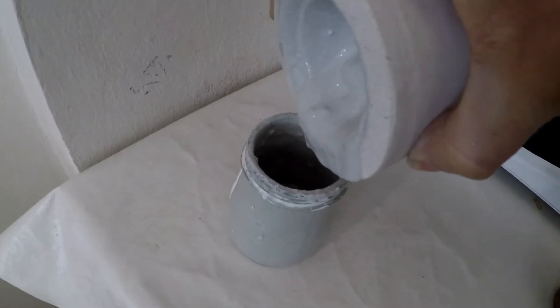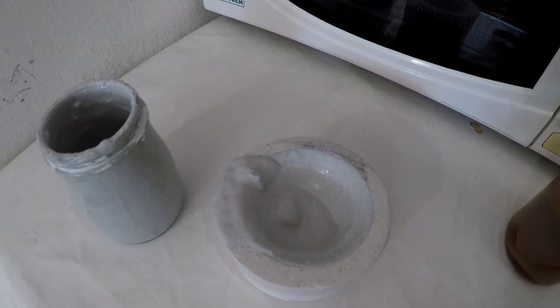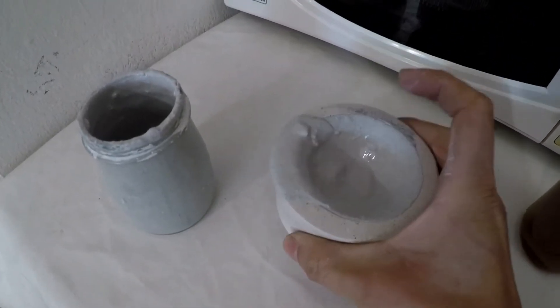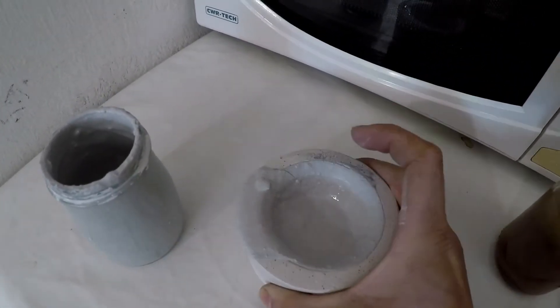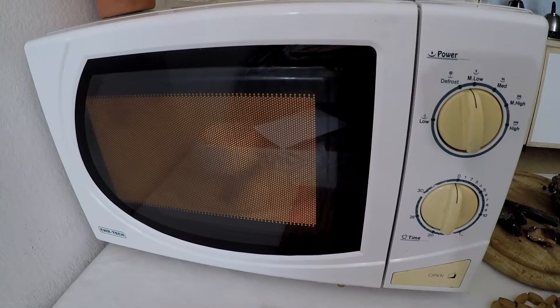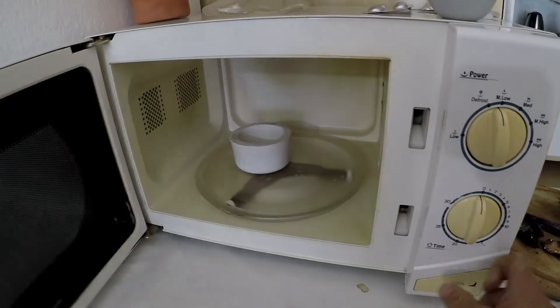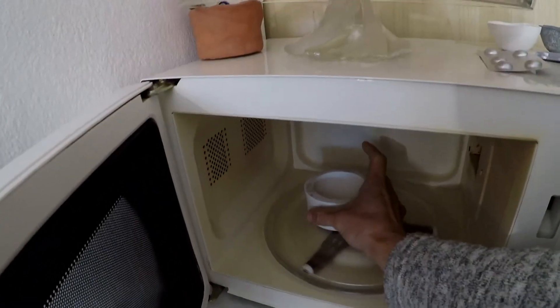At this point I really don't care about the insides because I'm testing the refractory properties of this mixture, but it's still better if it's well mixed. Then, while the mold is still wet, I place it into the microwave on medium to low heat for three to four minutes and repeat several times until it's dry.